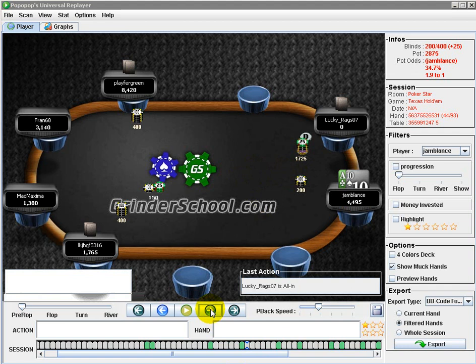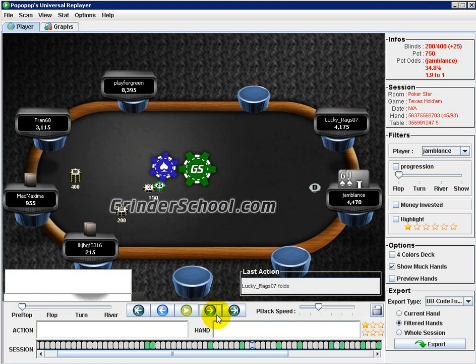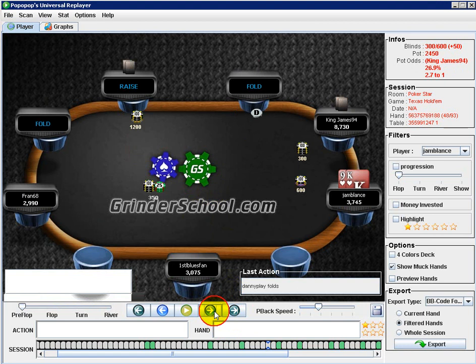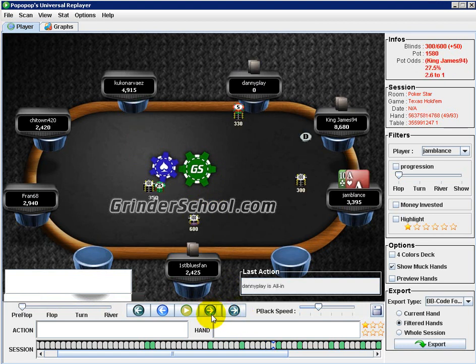Definitely ace-8 suited. I'll be iso-shoving with things like pocket fives, king-jack, maybe king-9 suited would be good here. Their range is going to be a bit wider because they're likely on tilt - I might even do it with ace-8 offsuit as the lowest ace I'd iso-shove with. They showed up with ace-9, so I would have dominated them. That's actually one of my weakest spots - calling ranges. You explained it well, thank you.